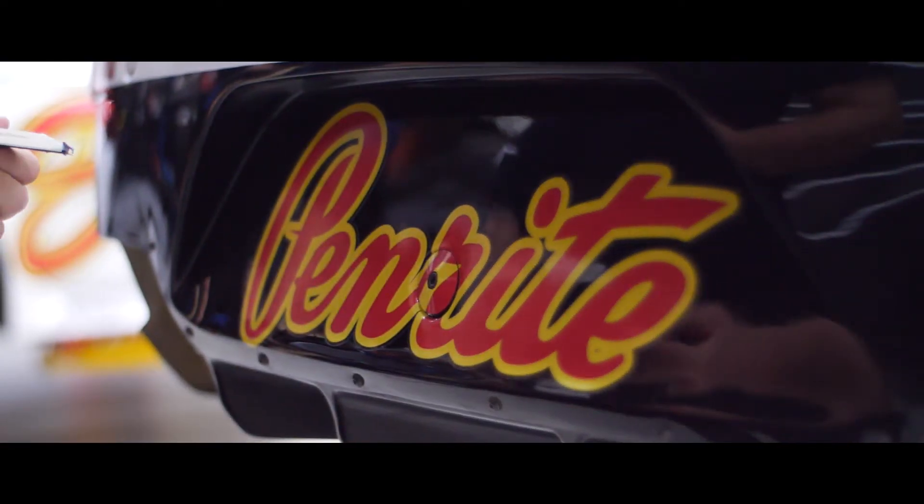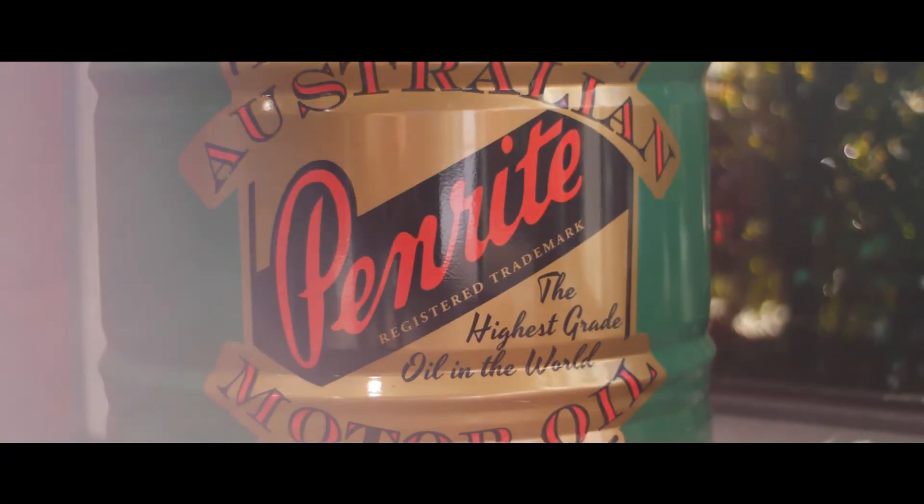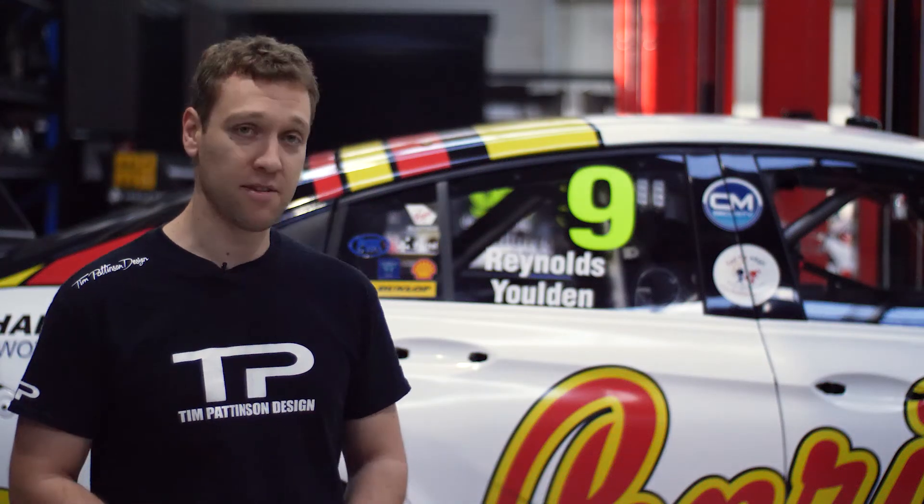The Penrite logo that we've used on this car is based off the 1930s script logo that Penrite used back in the day. All we've really done is change the colours and add some key lines to it to thicken it up to represent what it had on the VK back in the day.